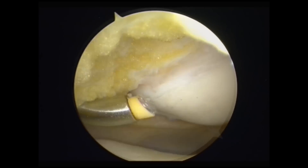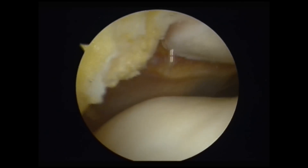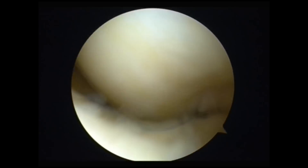At the end of the procedure, I'll just check the whole joint and make sure there's no impingement between the patella and trochlea or any other parts of the joint. Thanks for watching this short video. Hope it helps.